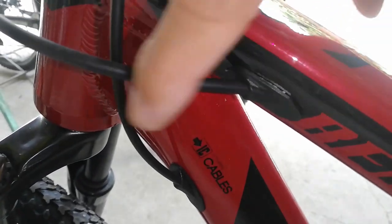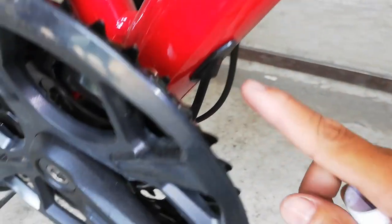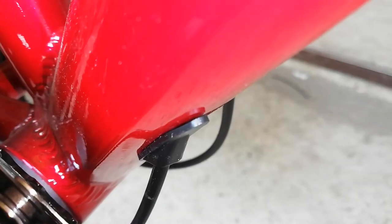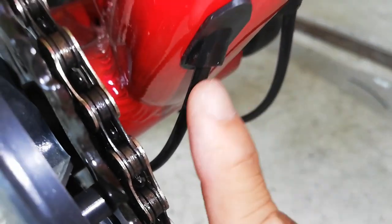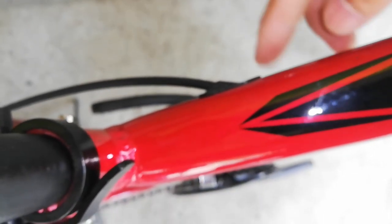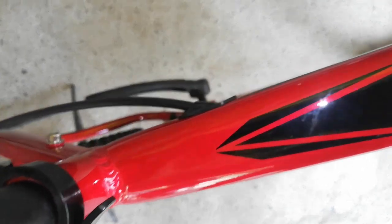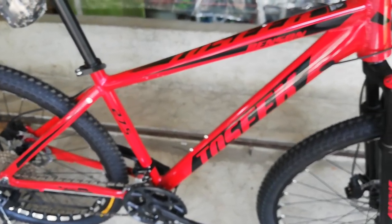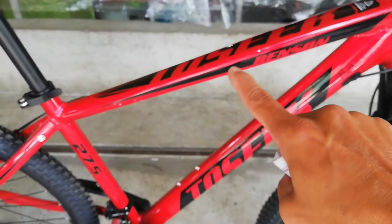Lahat yung tatlo naka-internal. Sa ilalim lumabas yan. Meron ditong rubber — hindi kagaya ng internal cabling na iba na butas lang yung frame. Ito, meron syang sariling rubber. Ganun din sa kabila. Yung isa naman, dito lumabas sa top tube. Malinis tingnan yung ating frame dahil dun sa kanyang internal cabling — wala kang makikita ang kabling na nakalabas dito sa kanyang top tube saka bottom tube.